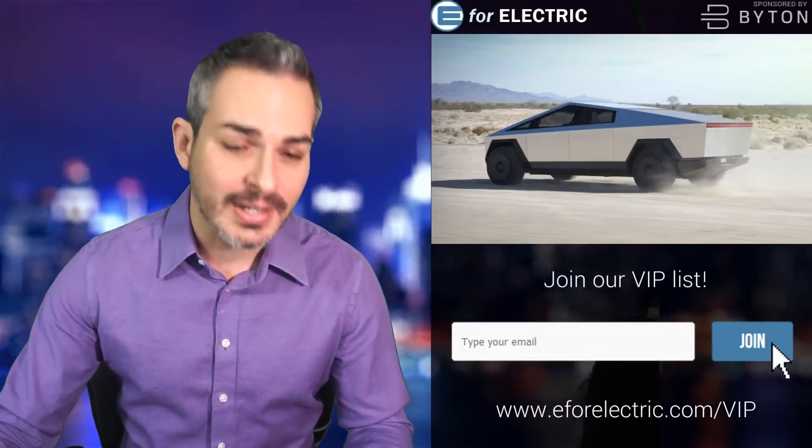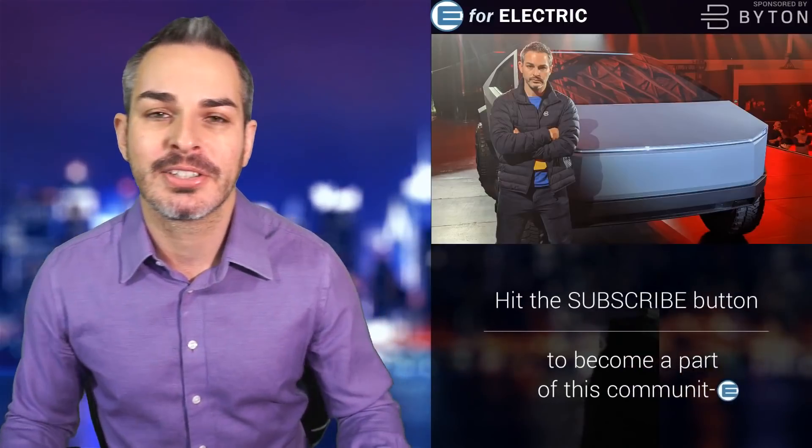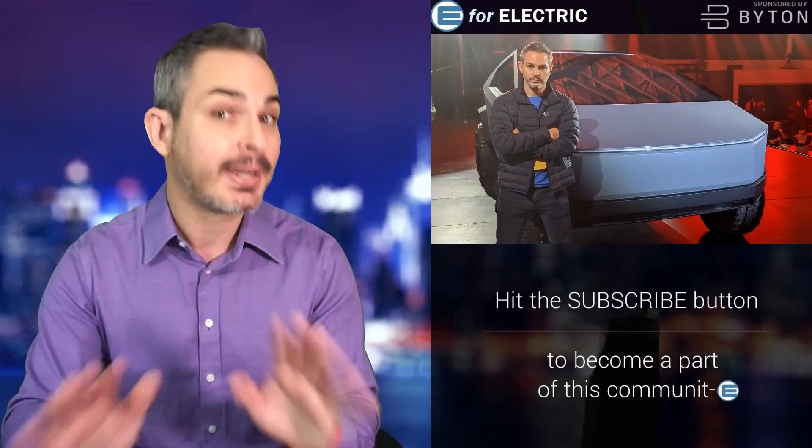The Tesla Cybertruck was unveiled a couple of weeks ago. I was there. Here's some evidence with me just chilling next to it, not breaking any windows.